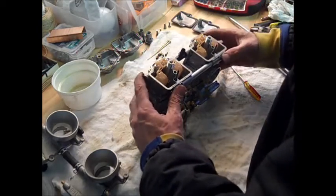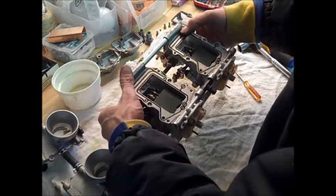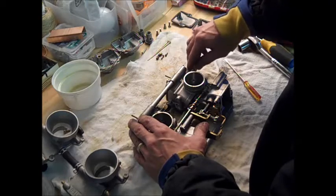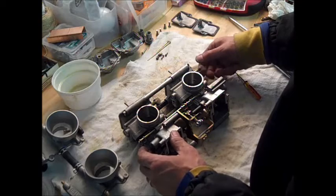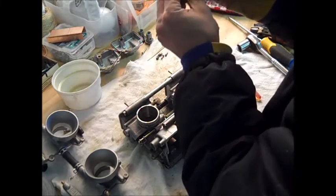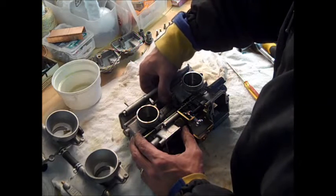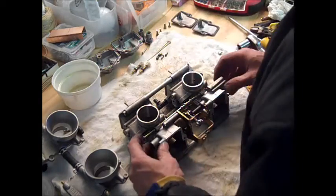With the jets out, the last step of disassembly is to remove the fuel screws. Use these little plastic heads here. Keep in mind there's a rubber washer on each one — don't lose those. Get this one out, and same thing with the other side. There's the rubber washer. That's it — that's the disassembly.